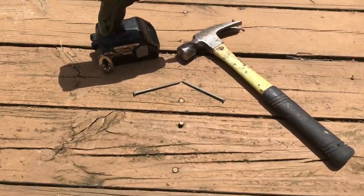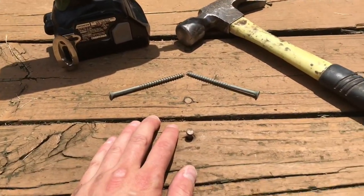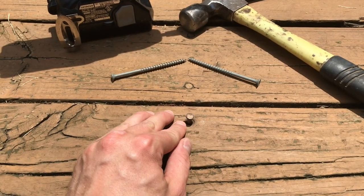Here's a good example of what I'm talking about. This is obviously a nail that has worked itself loose over time. Seasonal expansion and contraction causes this — it just slowly forces nails up out of the deck.